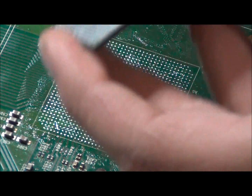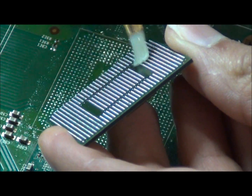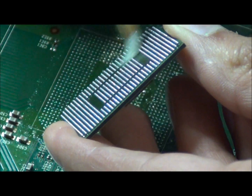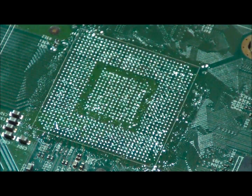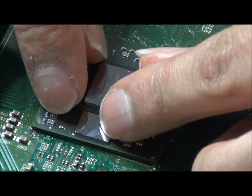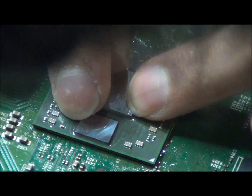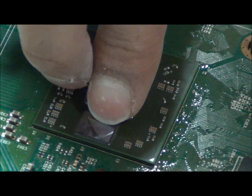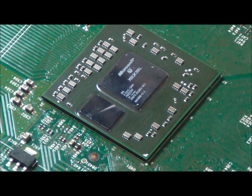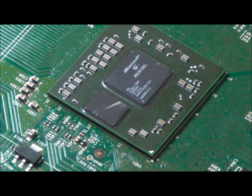It also helps to wet the solder balls. It is not necessary, but for people starting out it will help. Then place and align the chip. We no longer need our laser alignment as we have developed a method to get the chip on perfectly. The chip is placed and ready to be heated.